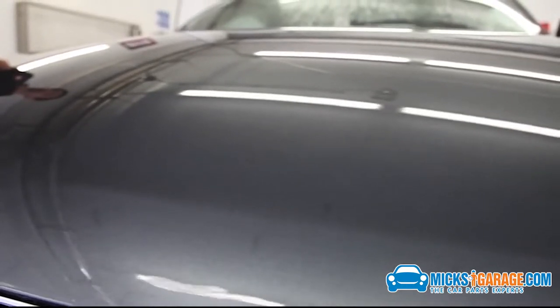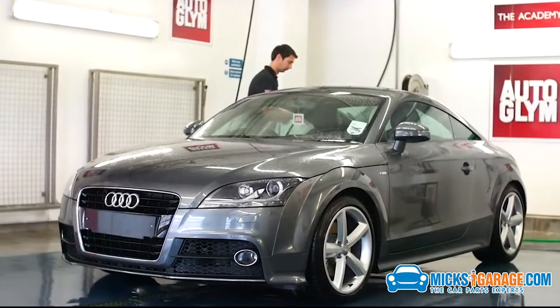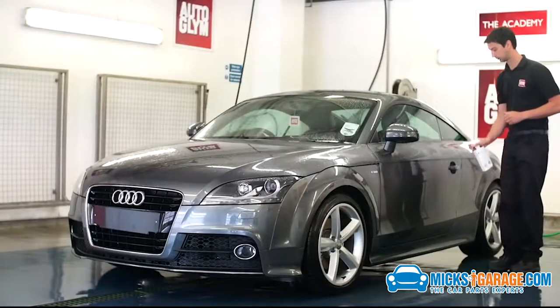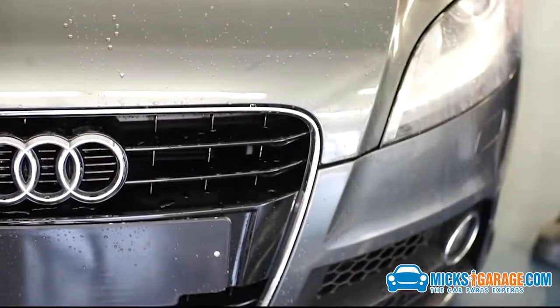While the car is still wet, I'm now going to apply Aqua Wax to each surface of this car, but only two squirts is required per panel. You can apply Aqua Wax to paint, plastic, glass and rubber.